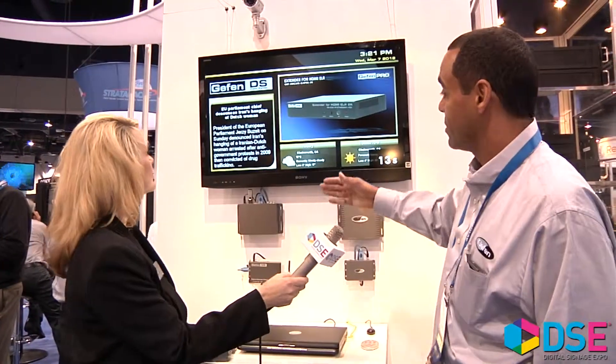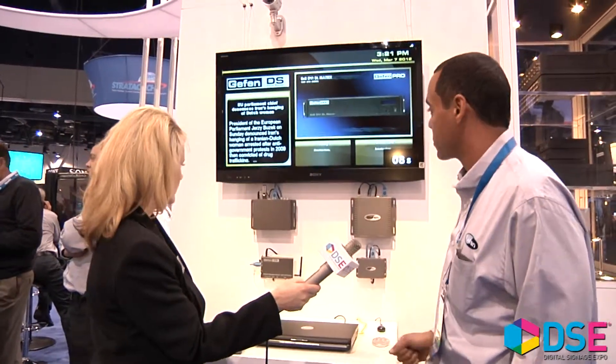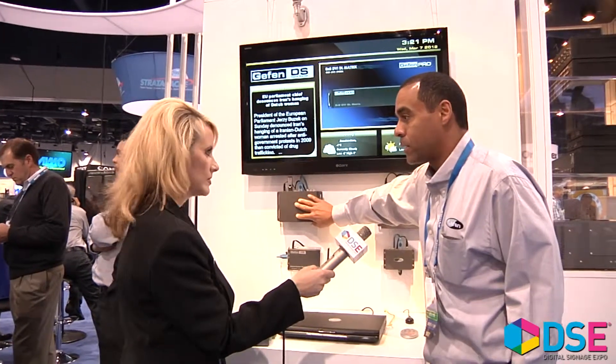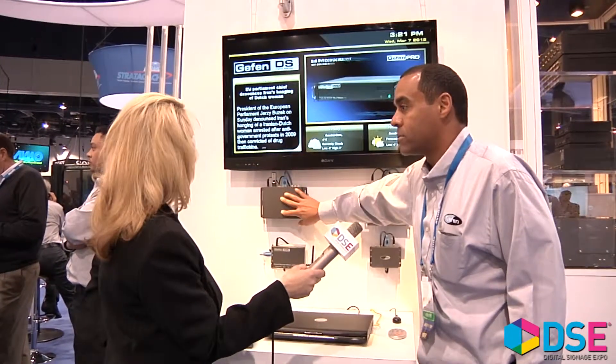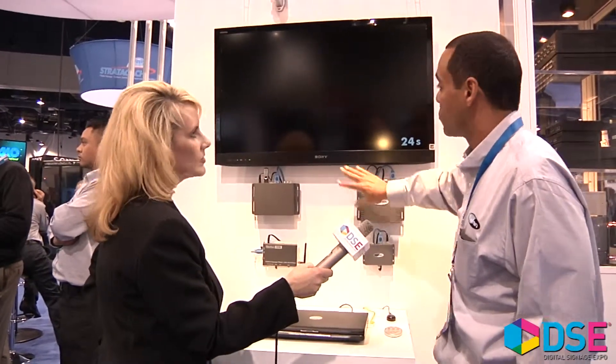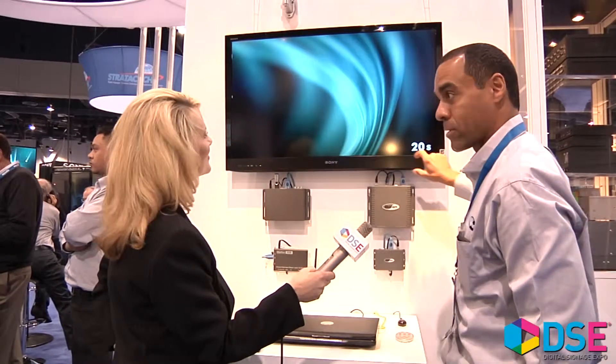What we have here is Geffen's digital signage family, which is basically four products. It starts with this one, which is a basic media player that can play full screen video. And it moves up to this one, which plays full screen 1080p video with a ticker on the bottom. You can also move your screen vertically and it can play a ticker on the bottom as well.